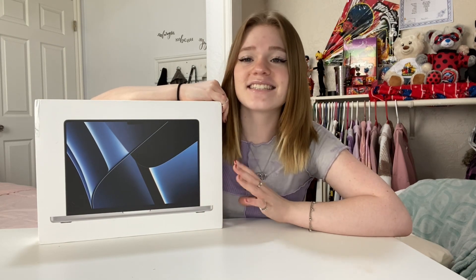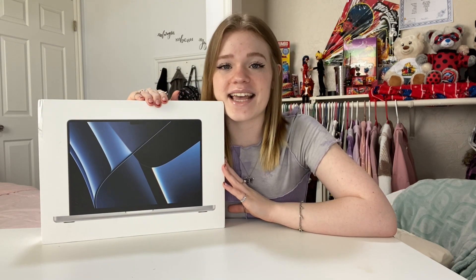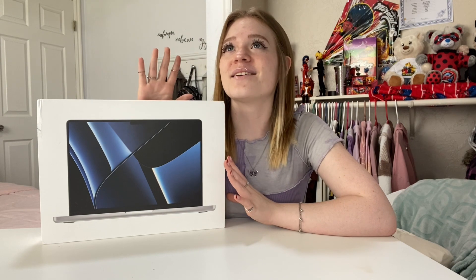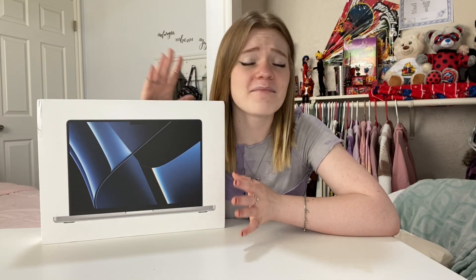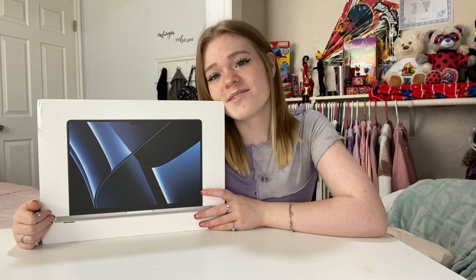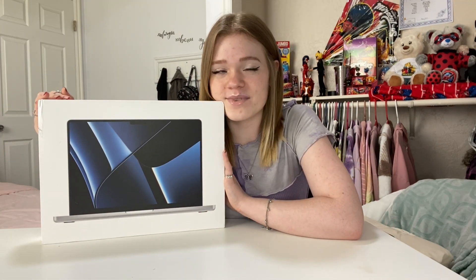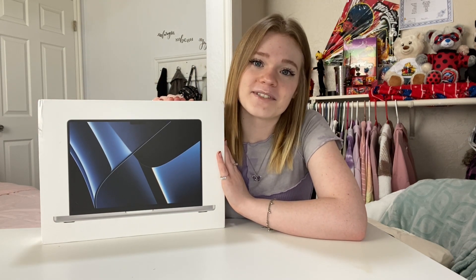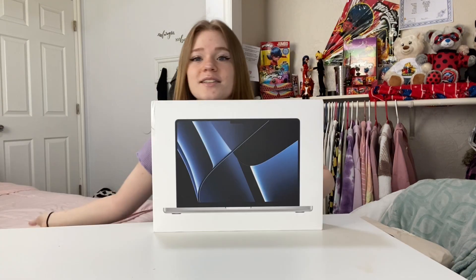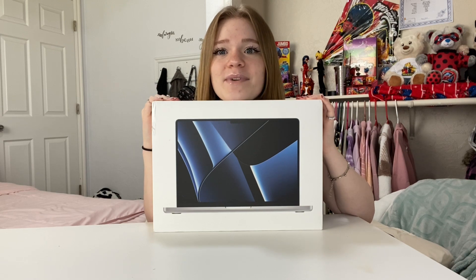I've also never edited on a computer, so I have literally no idea — this is going to be a really big learning experience for me. I also just wanted to say the biggest thank you to you guys. I'm not monetized on this channel, but I have a few other channels that are a really big reason as to why I was even able to get this. So anyway, with that being said, let's get into actually opening this thing up.